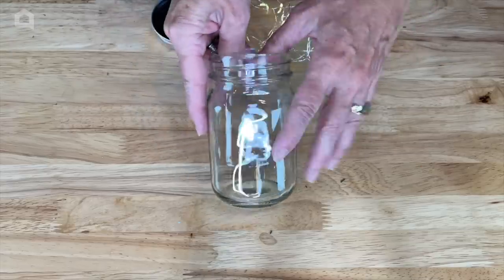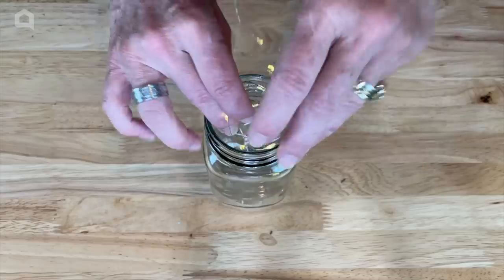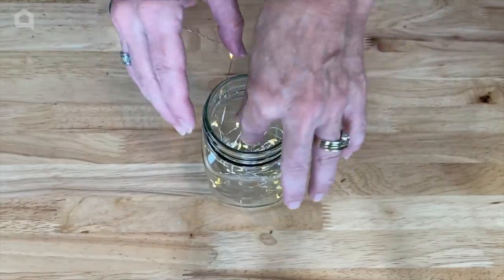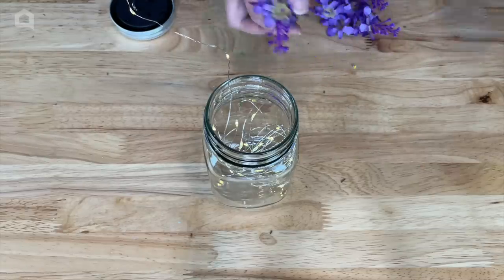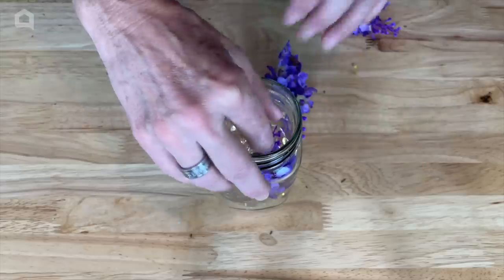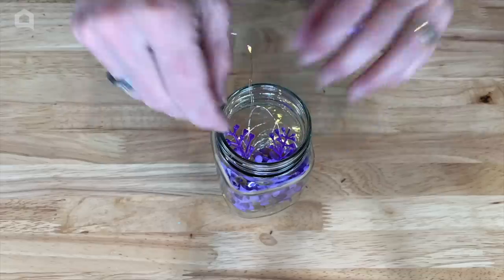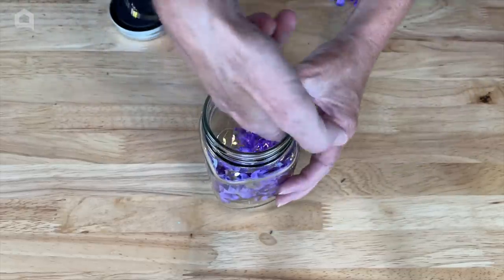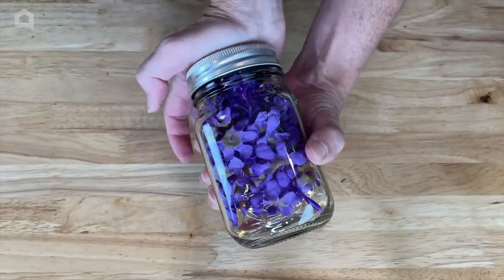Now we're on our last season. I'll place the fairy lights into the jar. You could make bunnies and chicks like I did with the snowman, but I'm a big fan of lilacs so I grabbed some faux lilacs — you could also use real ones if they're in bloom, or any real flowers. I'll just stuff them around the lights in the jar, put the lid on top, and of course they'll light up as well.